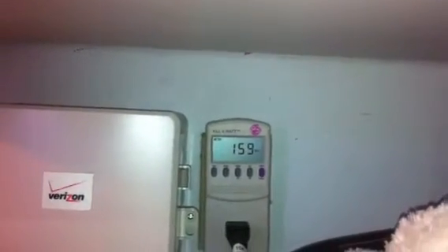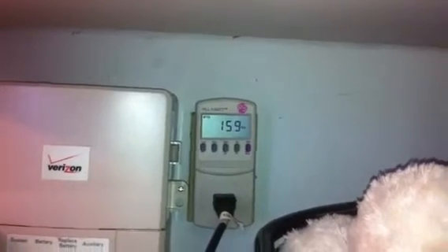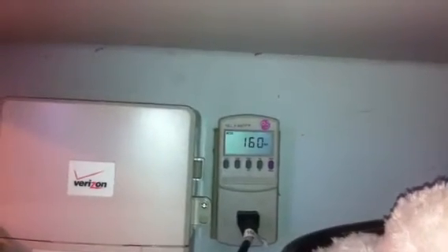My panels are producing not much right now — 160 watts. My panels are poorly mounted direction-wise and angle-wise, so I'll get up to about 200 even with my poor mounting right now. You can see about 160 watts coming in at this time of the day.